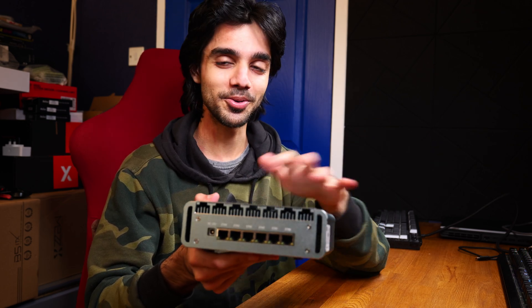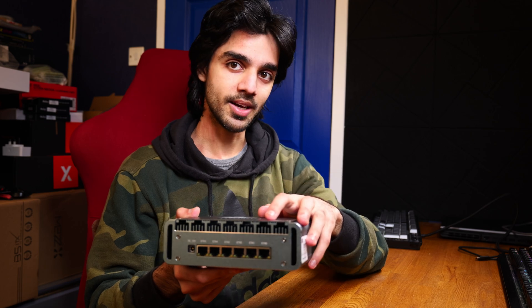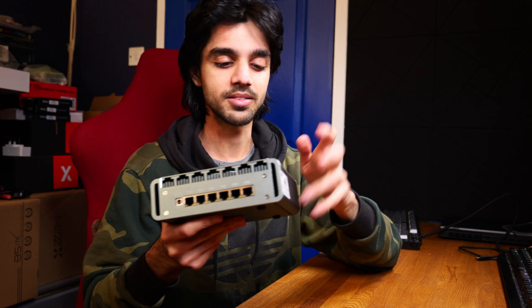You can't turn the fan off in the BIOS, but you can unplug it if you really want to, or reduce the fan speed to basically silent.